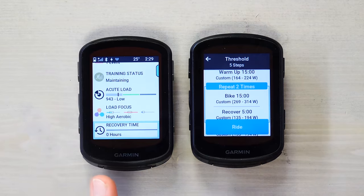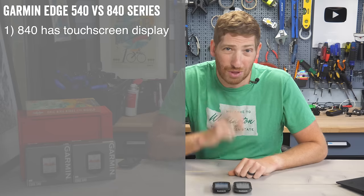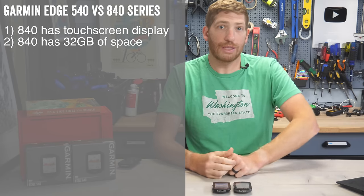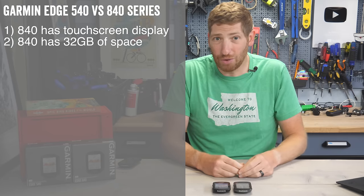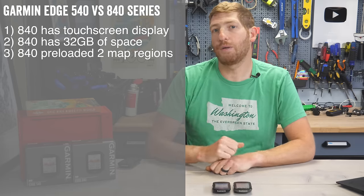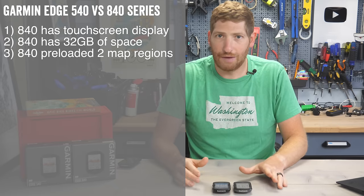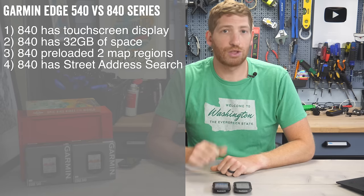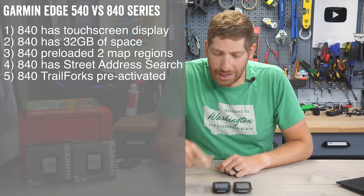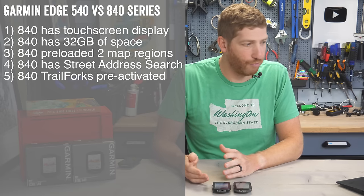There are seven total differences between the Edge 840 and 540. One: the 840 has a touchscreen, the 540 does not. Two: the 840 has 32GB of storage versus 16GB on the 540 — this matters because maps are much bigger now due to on-demand Climb Pro data, so the 540 can only hold one region at a time. Three: the 840 comes preloaded with two regions of maps versus one for the 540, though you can download additional regions for free. Four: the 840 can do specific address search on the device itself; the 540 cannot. Five: the 840 has Trailforks mountain biking maps pre-activated versus the 540 where you must activate them, though both are free.